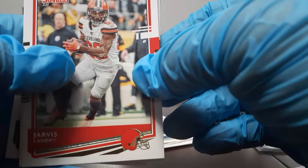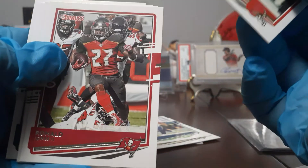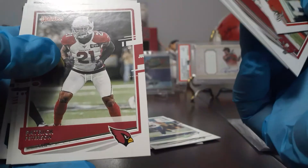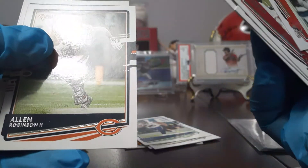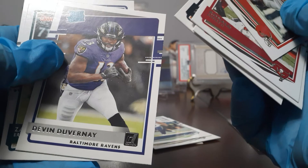I don't see why they would make a White Hot Rookie with somebody who wasn't even a first rounder. But like I said, he's PC — he's a Georgia boy. And we got a rated rookie — Devernay, I guess, sorry if I butchered the name. And that ends it.